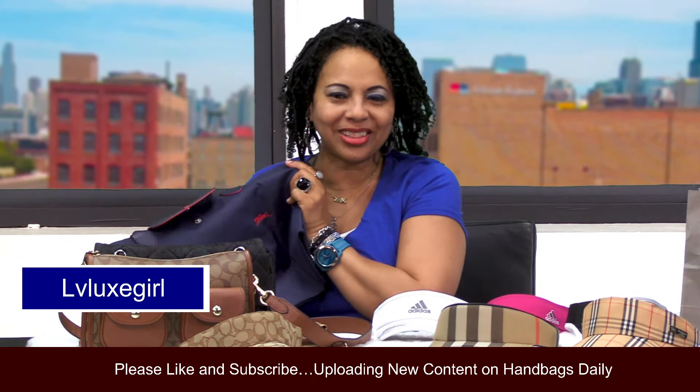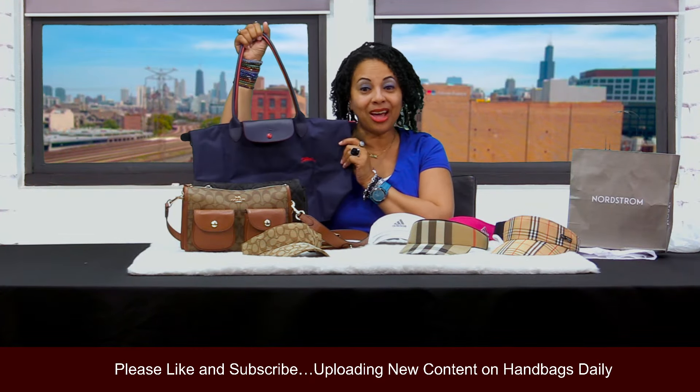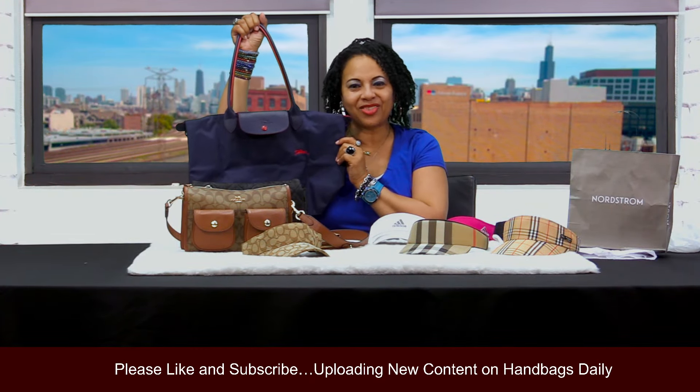I hope you girls enjoyed this video. Remember to like, comment, and subscribe on my channel. Stick with me for more videos, and I'll see you ladies in tomorrow's video.